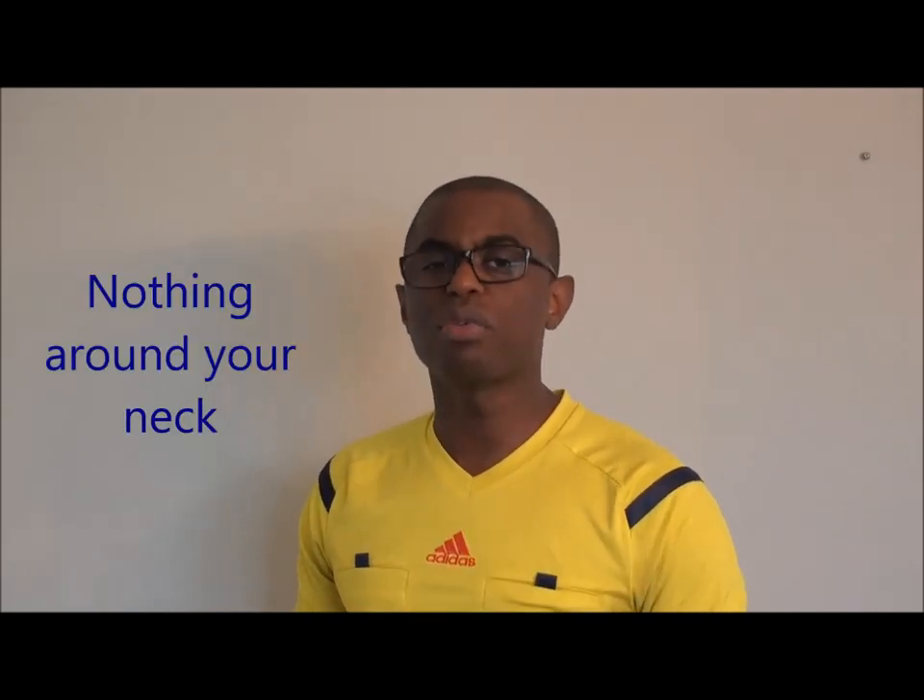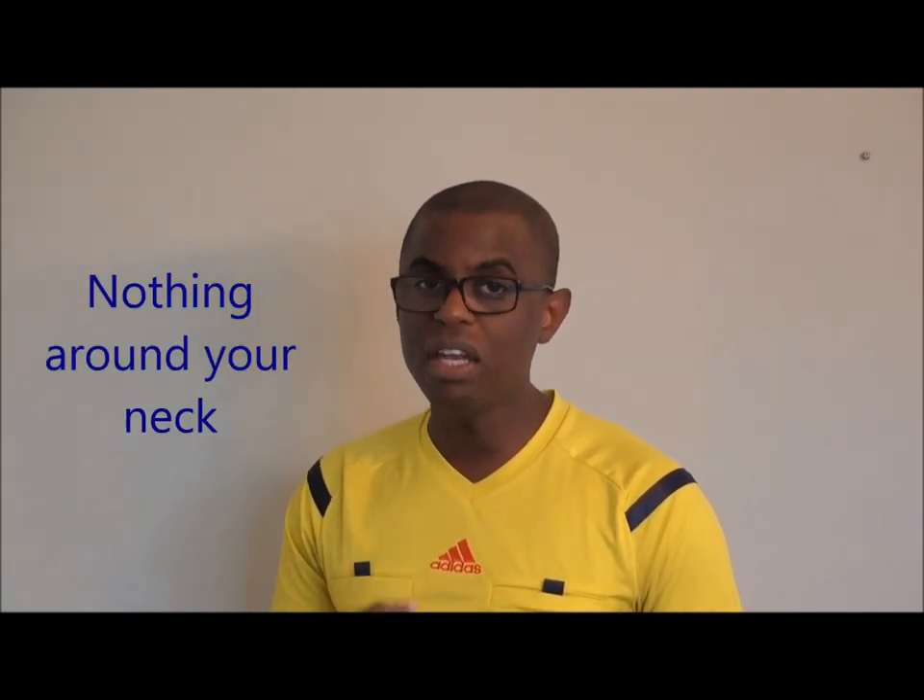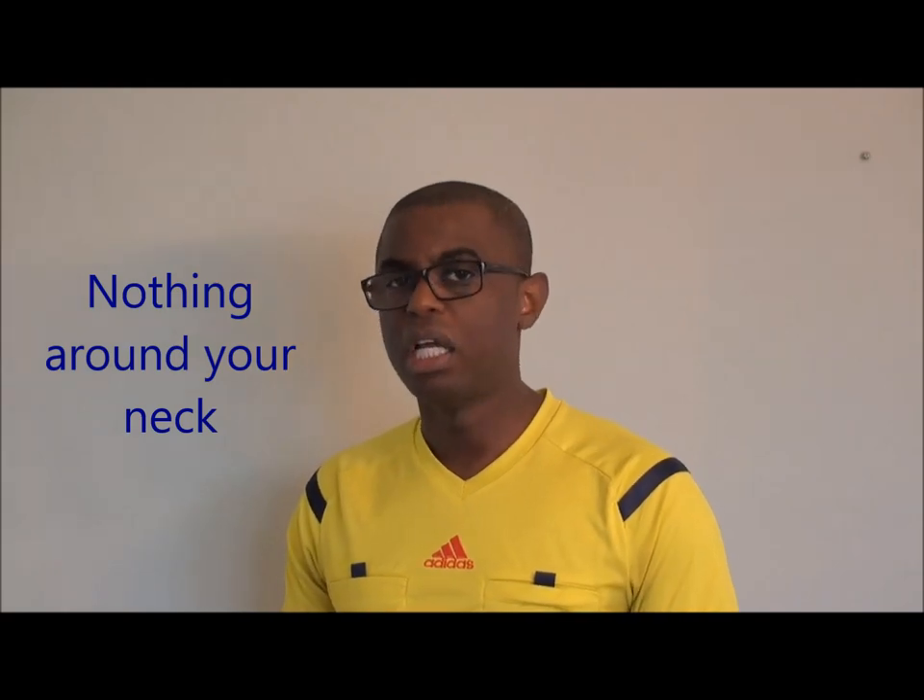You'll also note that I don't have a lanyard around my wrist. Wrist lanyards are okay and you're going to have to experiment to see which style suits you. But you most definitely do not want to have any sort of lanyard around your neck. That poses a great danger to you if your hand or a player's hand gets caught in it. Remember, nothing around your neck ever.